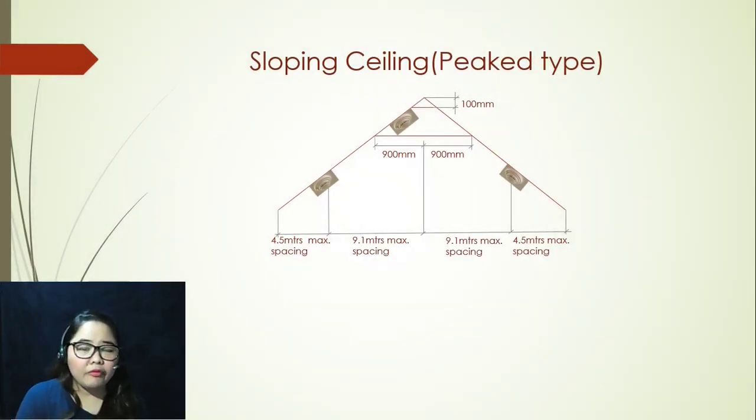Just to recap from our previous video, we've talked about smooth ceiling and ceiling with beam construction. So this time we are going to talk about sloping ceiling. What I have here is the first type, which is peaked type.